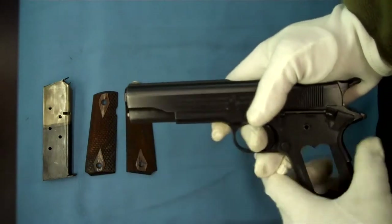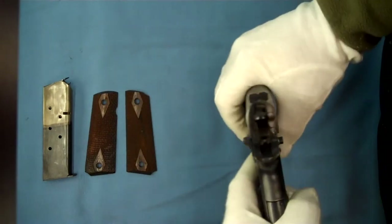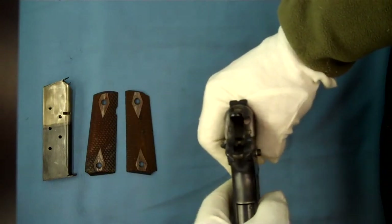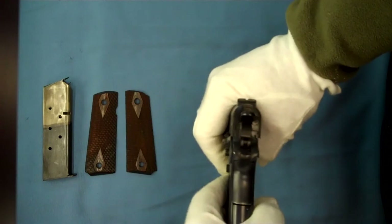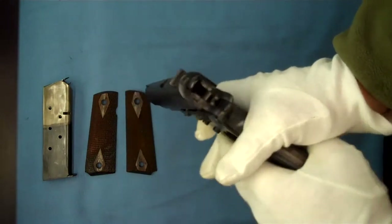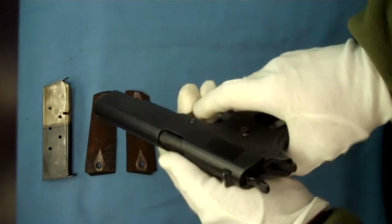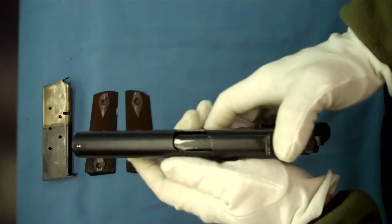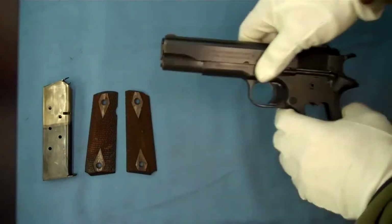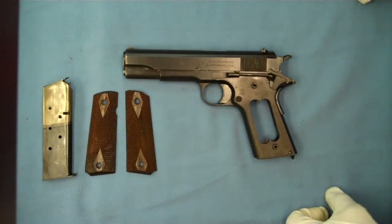Those are some of the production changes that have taken place. One other production change: we now see the squared rear sights on the back of this to help with alignment, knowing when the pistol is being held level when you're firing it — I explain that in another video. Just some small production changes that took place to help speed up production during World War I.